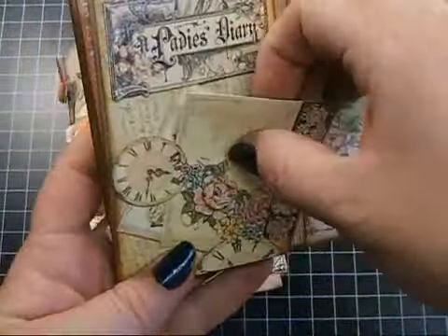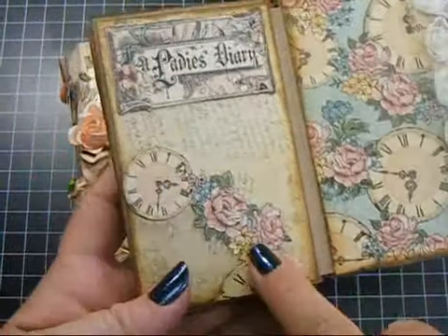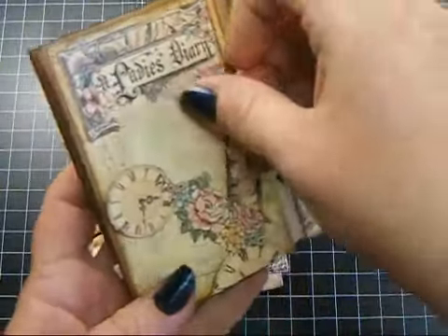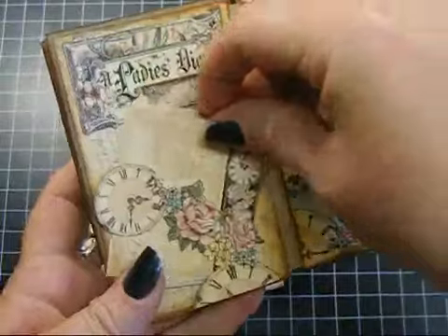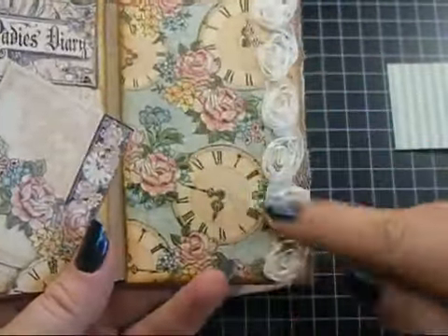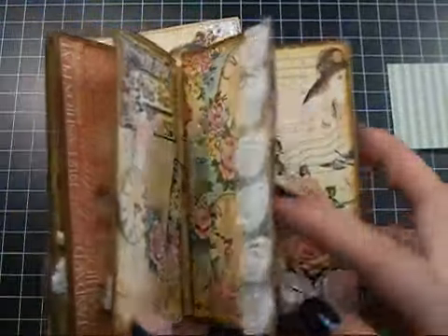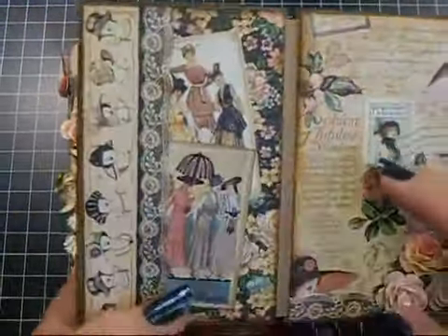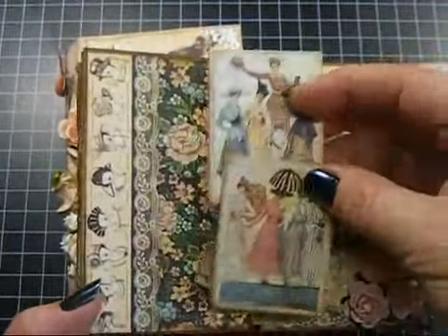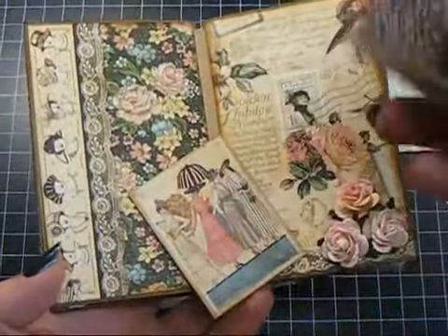And then this page — I had fussy cut out this image and put it here as a little pocket. These just tuck in there. And then this Lady's Diary also helps to hold those in place. And I love this clock page — I used some of the light ivory small rosette trim here as well. And just another partial pocket here with a couple of the images from the paper.